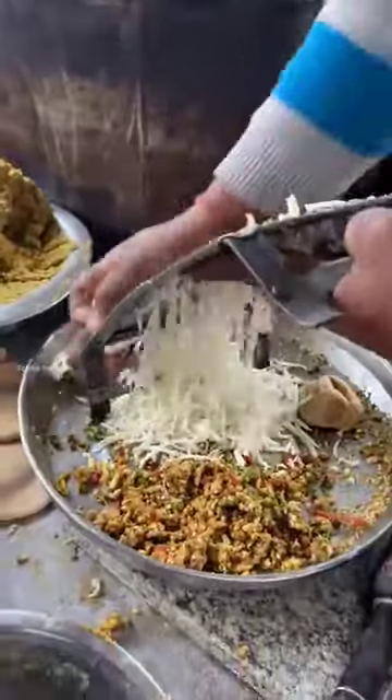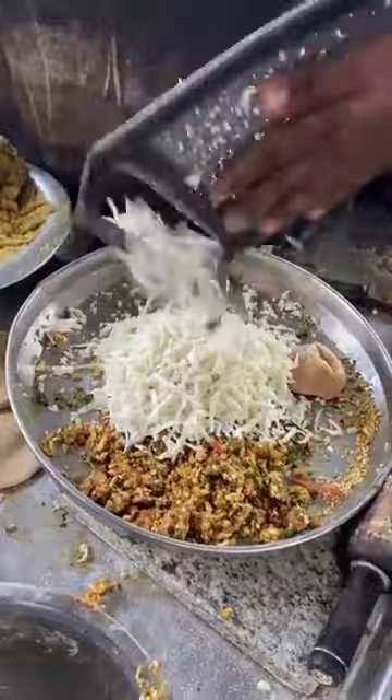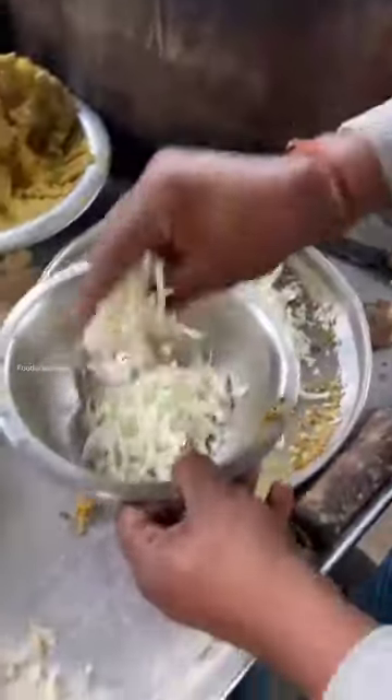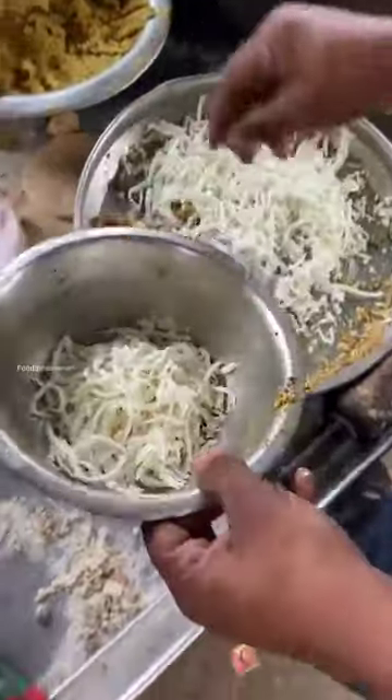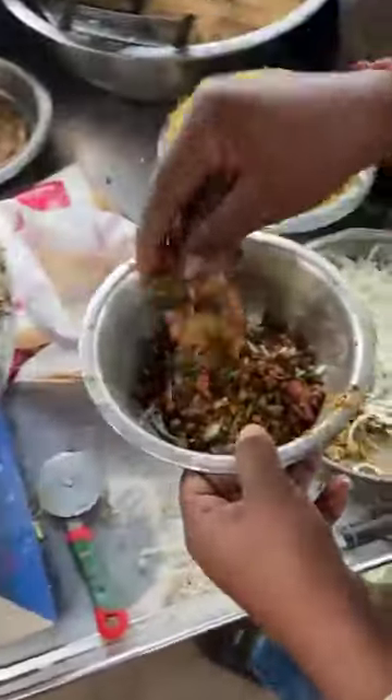What's going inside the paratha? Paneer, mayo, mix, gajar, and peas — it's a whole mix. It's a mix-based item: gajar, pyaaz, peas. All of these are mixed together.